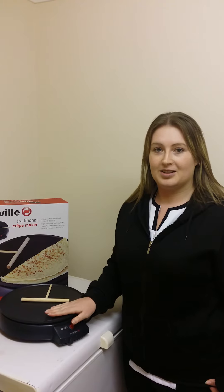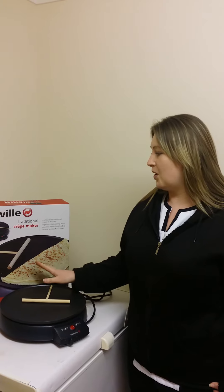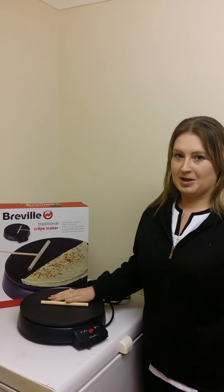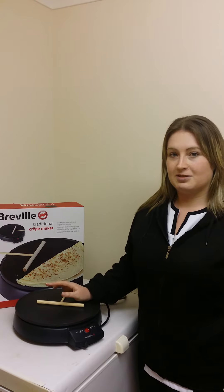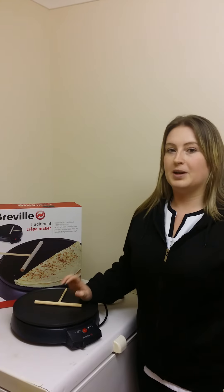Hello, I'm Tracy. I was picked by producttesting.uk.com to do the review on the Breville Traditional Pancake Maker. I was picked on Friday and I actually received this product on Monday morning.